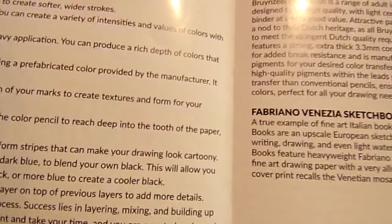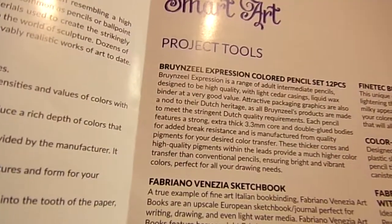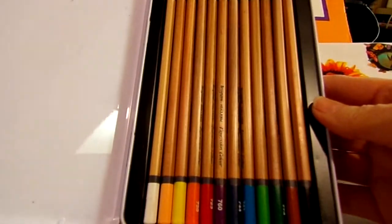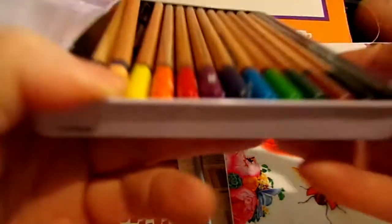First we have a Bruynzeel Expression colored pencil set — 12 pieces — and it comes in a lovely tin. It was tape-closed so I couldn't get it open at first. There are the pencils. They don't have color names on them — just numbers. I believe I've used Bruynzeel pencils before from another art box. Let me check the color chart on the pamphlet to see what the colors are.